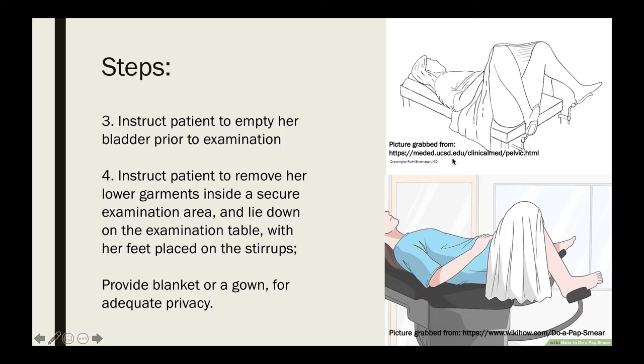The patient should be in a supine position, or you can also elevate the head of the table to 30 degrees, which usually makes the exam more comfortable for the patient.